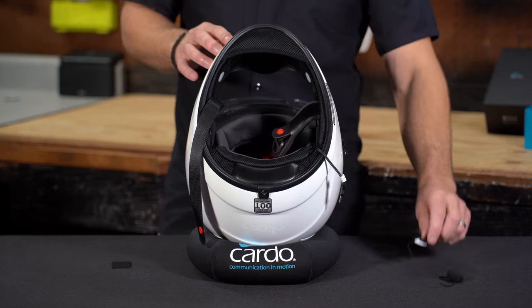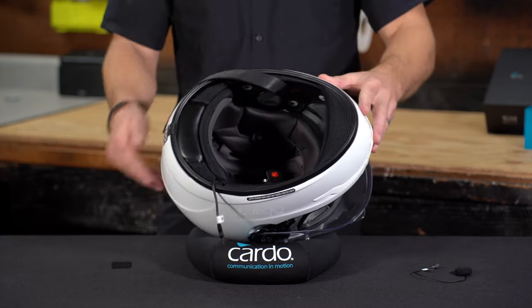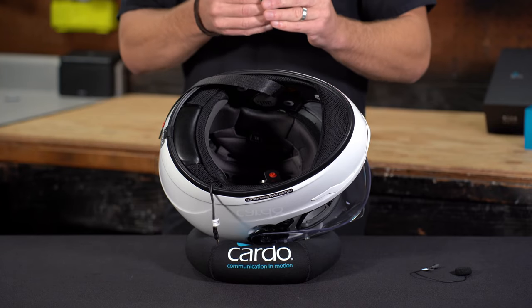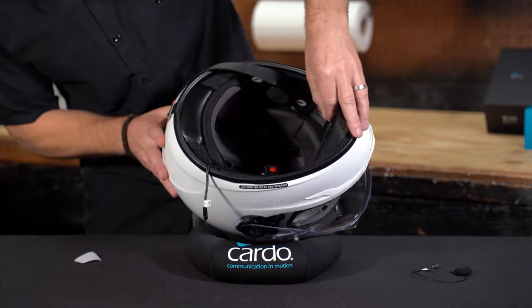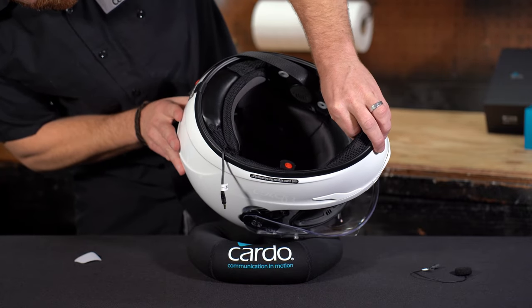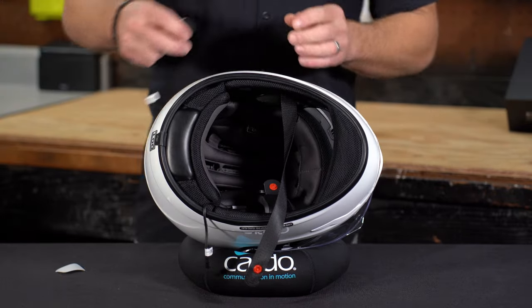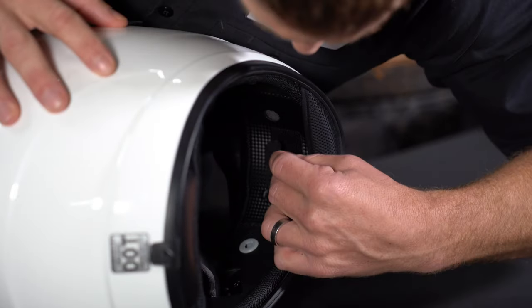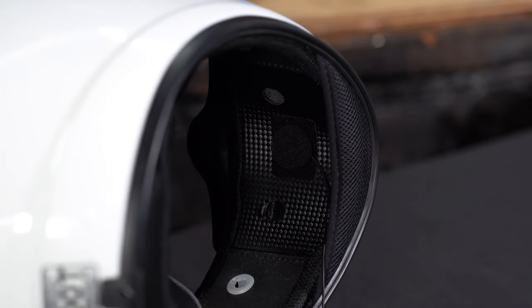For a full-face helmet, we use the wired button mic — doing so is very easy. Just grab one of those rectangular adhesive Velcros and stick it right in the front of the helmet in the area where you think your mouth will be. Then grab the mic and place it onto that piece of Velcro so that when you put the helmet on, it's directly in line with your mouth.